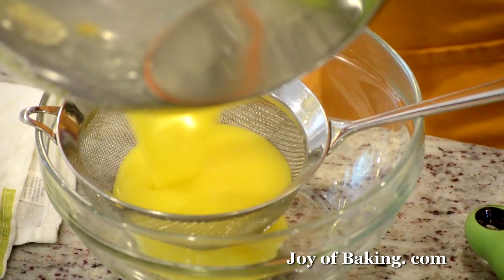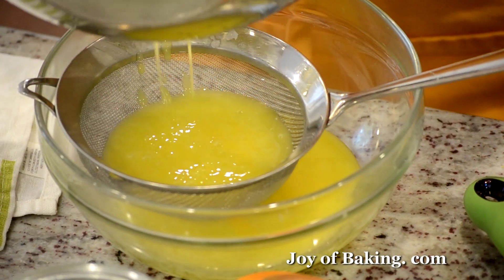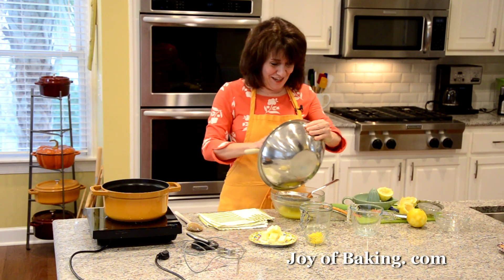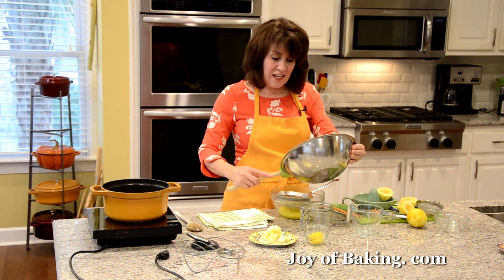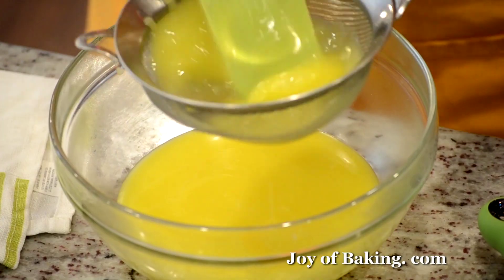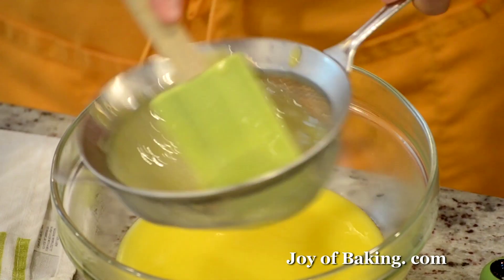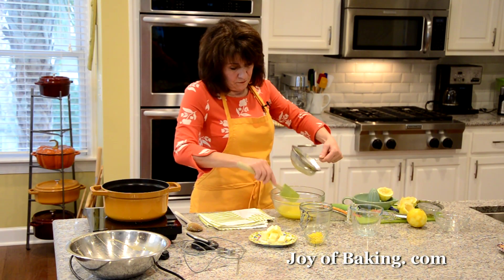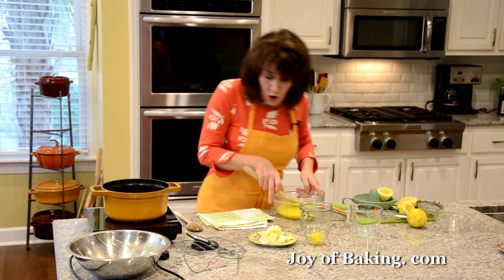I like to pour the curd through a strainer just in case you didn't stir enough and you get a little bit of cooked egg — don't worry, the strainer will take care of that. That's also why I don't add the zest while cooking the curd, because otherwise the zest would get caught in the strainer, and I really like to have that in my finished curd.